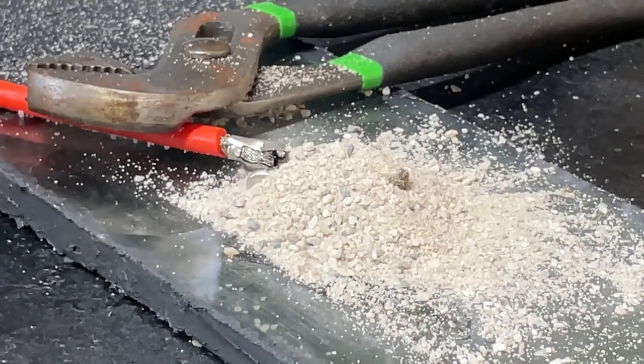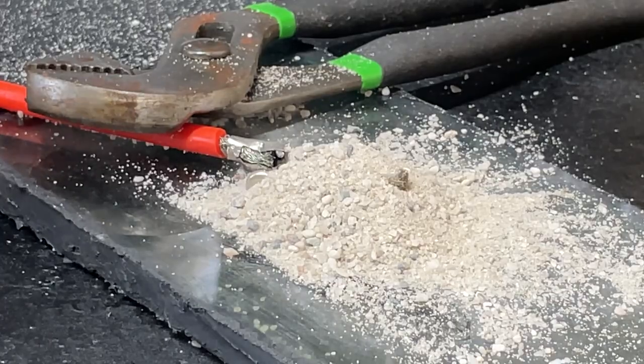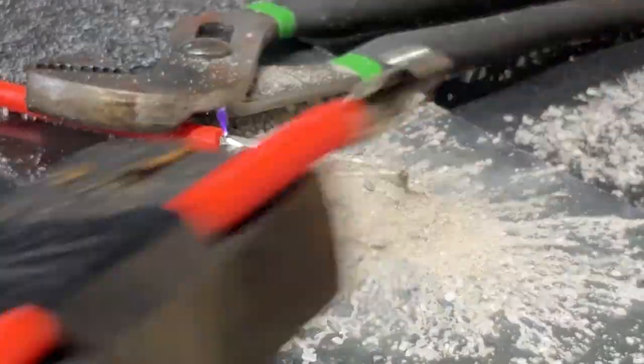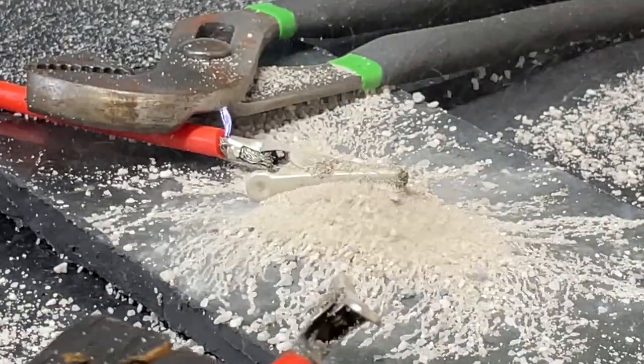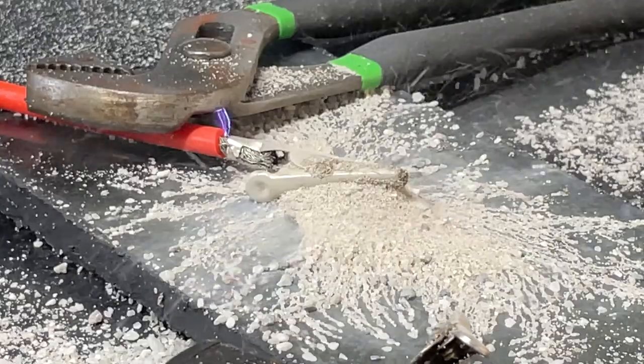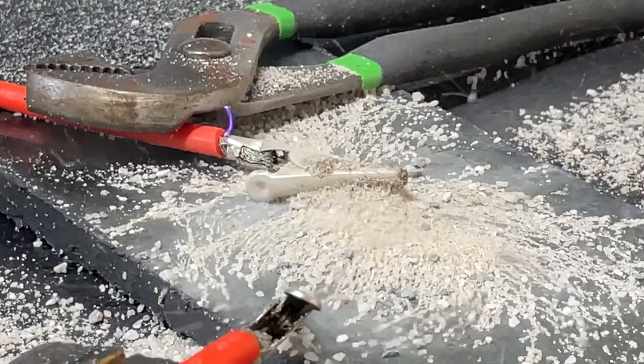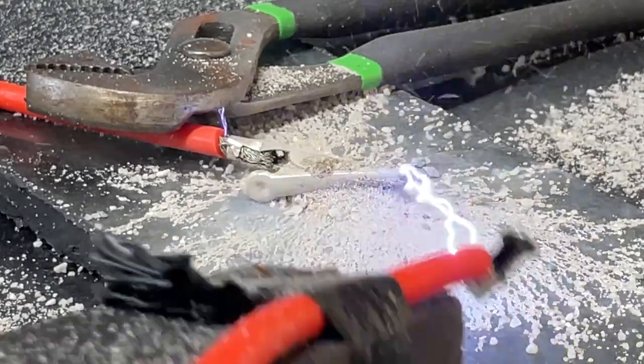Watch what happens when we add some sand and bring our leads together — it does this really cool effect. As you can see, the sand arranges itself in these weird patterns. That's just the sand arranging itself to the strong electric fields, because the sand picks up charge and those charges align to the electric field. It's a great visible representation of electric field lines.